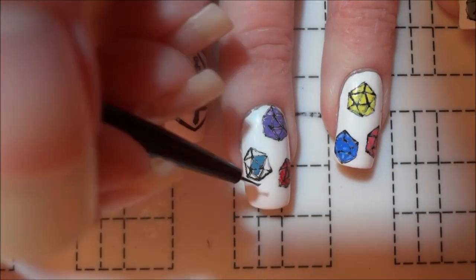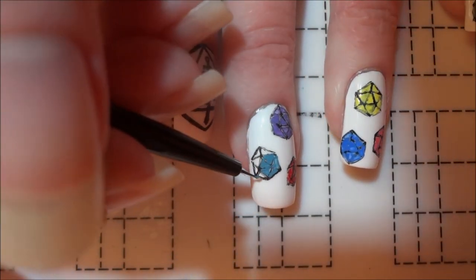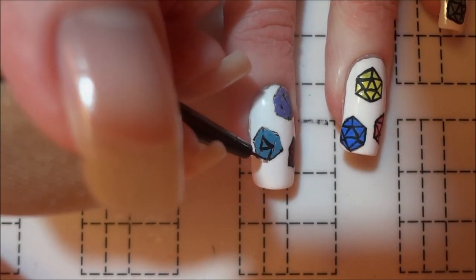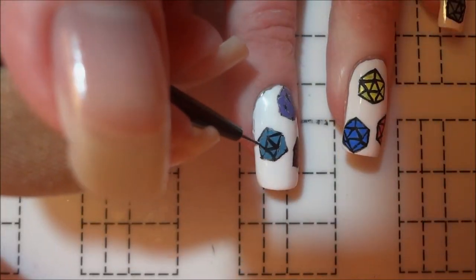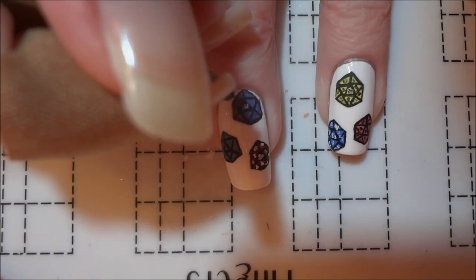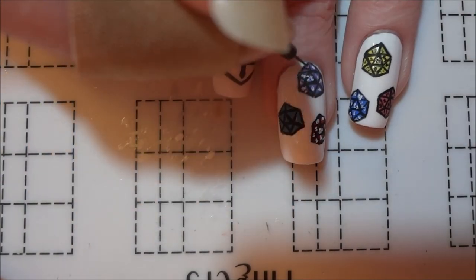After I had outlined all of the dice, I filled each in with a different color to represent all of the original Vox Machina members. I then used black to repaint all of the lines on the D20s and added tiny numbers on each side, using white for the darker dice and black for the lighter colored ones.